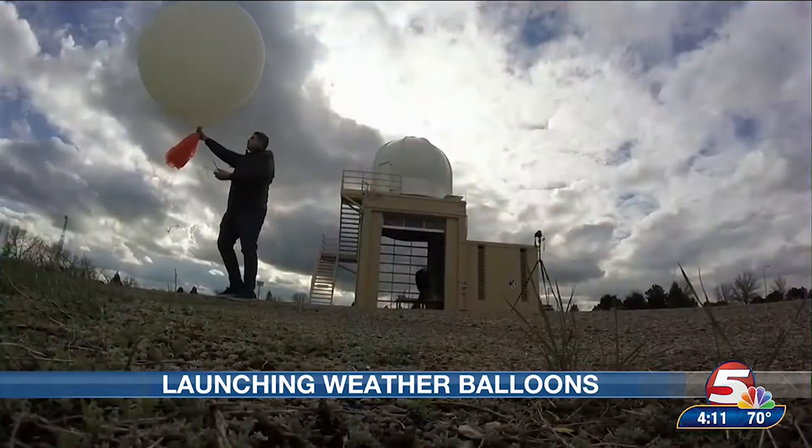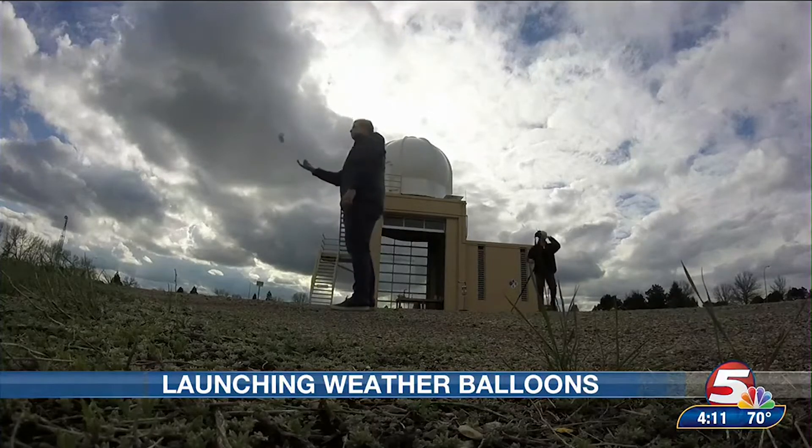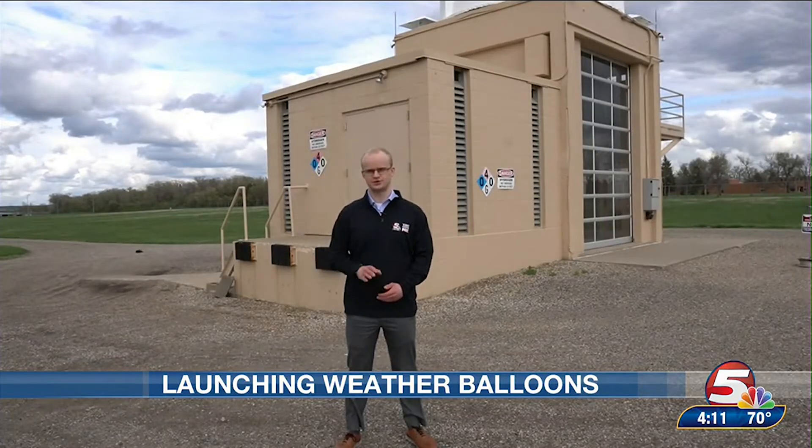Welcome back to First at Four. I'm meteorologist Jacob Morse here at the National Weather Service in Bismarck, starting a deep dive series talking about how weather balloons are launched by meteorologists to help them understand current atmospheric conditions and to help weather forecast models improve their accuracy for predicting the future. We'll start with this week's episode talking about how the weather balloon is prepared to be launched.